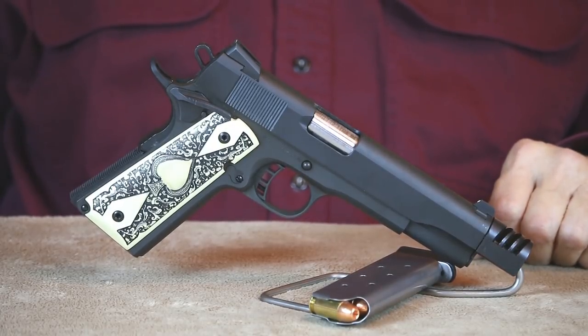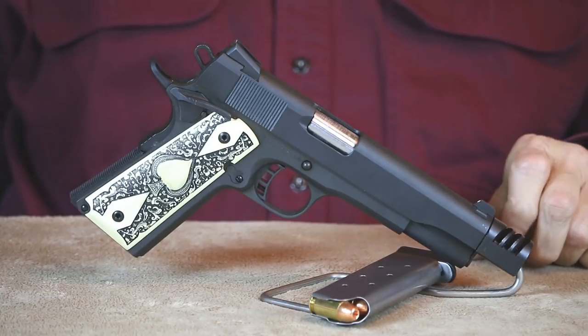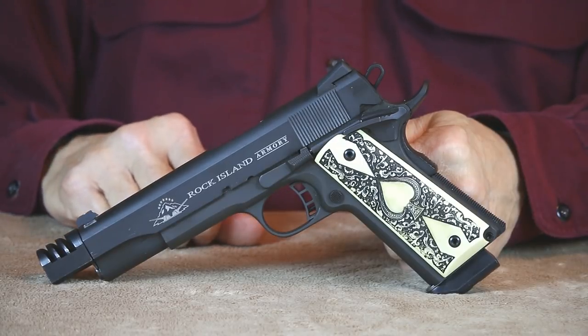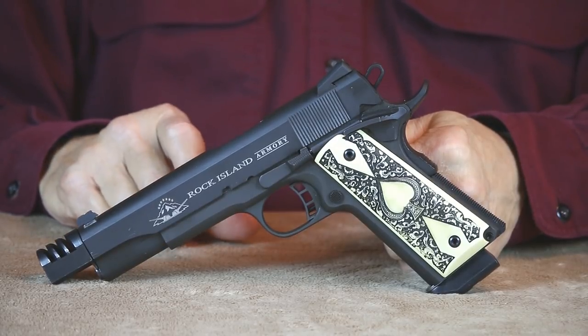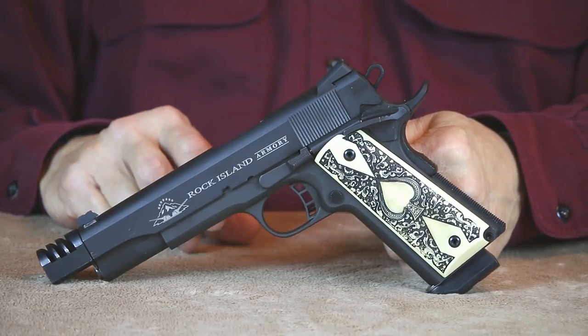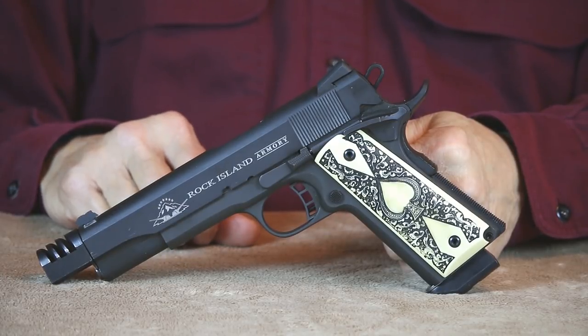For a modestly priced 1911, it does come with some really nice factory upgrades — such as Novak style combat sights, extended ambi safety, full beavertail grip safety, skeletonized trigger with over travel adjustment, combat style hammer, lowered and flared ejection port, and a flat mainspring housing.